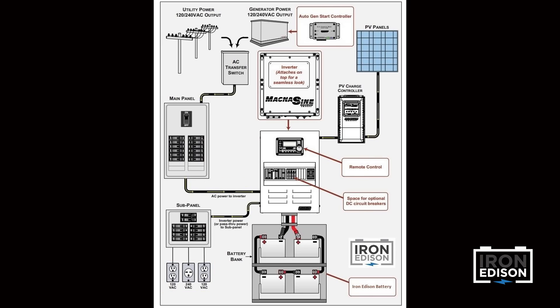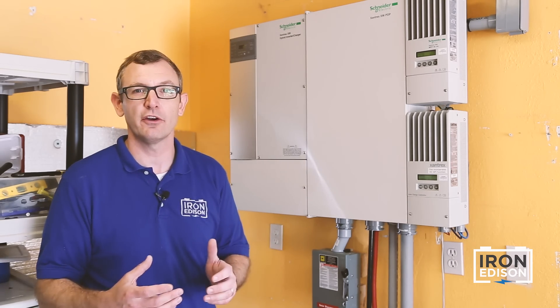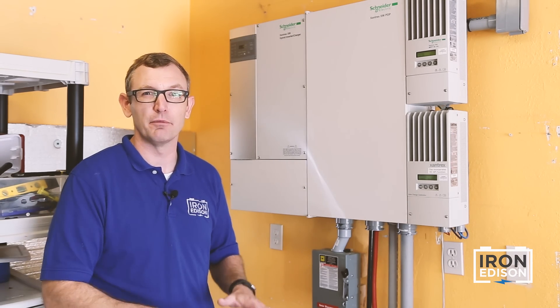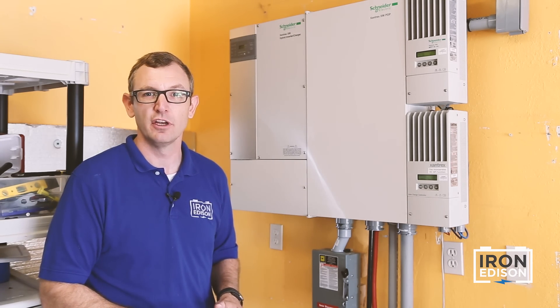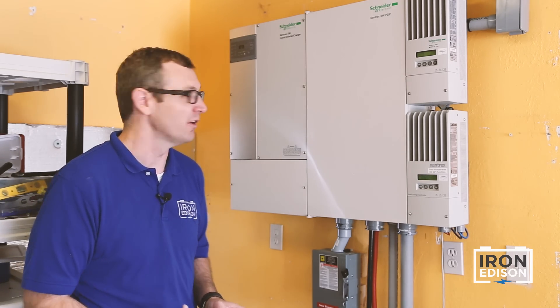The inverter can be programmed to automatically draw power from the grid when the battery gets low. The inverter can also be programmed to fire up a generator if the battery is low. We have the option to prioritize whether it's grid or generator that comes on when the battery reaches a low state of charge. Everything happens automatically, which is a really nice feature of this system.